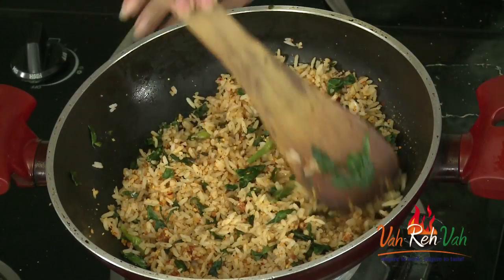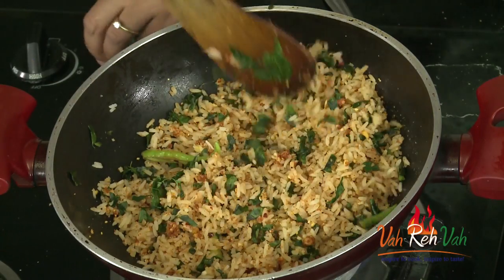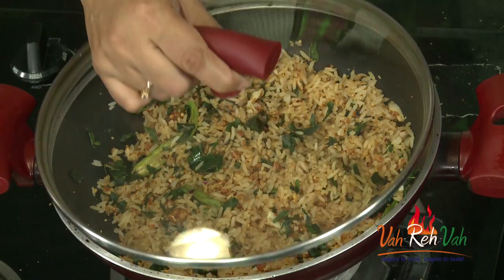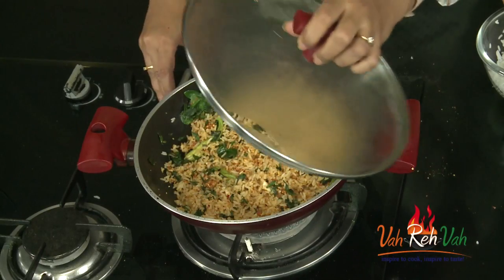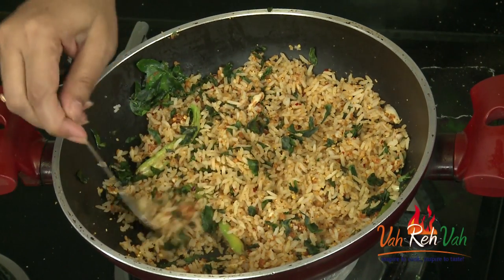Friends, after 2 minutes of sauteing you can see nice green color in between and red color from the podi and nice aroma of garlic. Just switch off the flame. We are going to cover this and rest it for 2 minutes and then we are going to serve this. After 2 minutes of resting, our rice — that is the mulagaku rice, that is drumstick leaves rice — is ready to have. You can serve it in a plate.